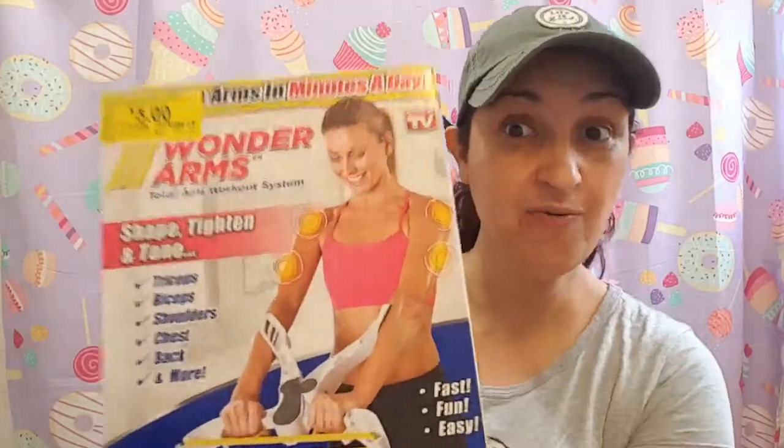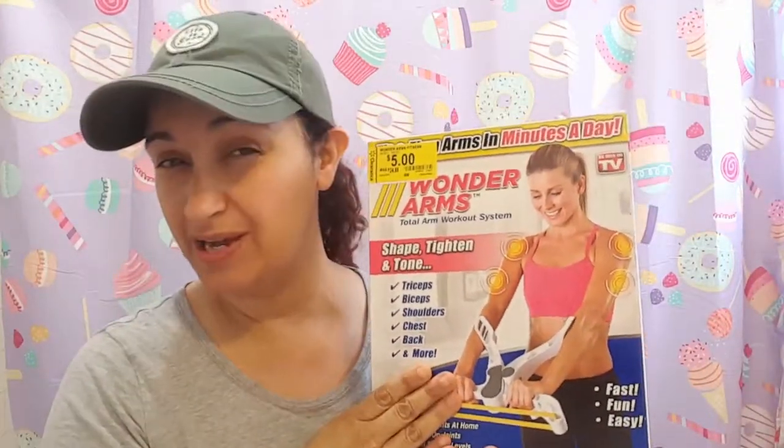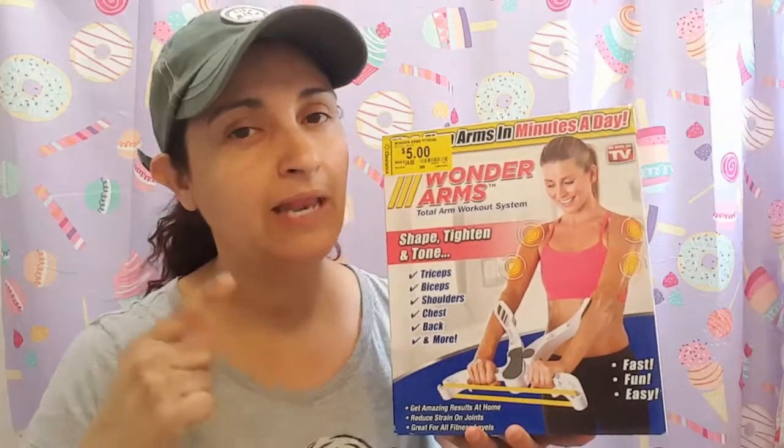Hola Comentas! So today I went to Armour and at the clearance area I found the Wonder Arm, and it was for five bucks. Have any of you tried this out? Has it worked out? Let me know in the comments.